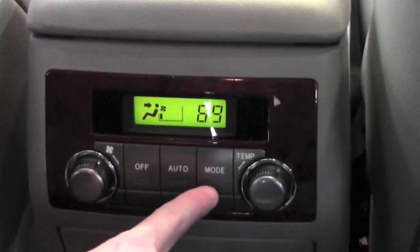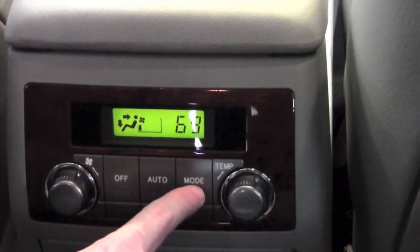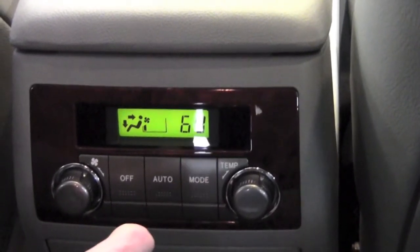The features that are involved include a mode button where you would control the airflow — specifically where you want the airflow to go. There are three selectable positions: you can have it on the floor, on the overhead, or split between both.